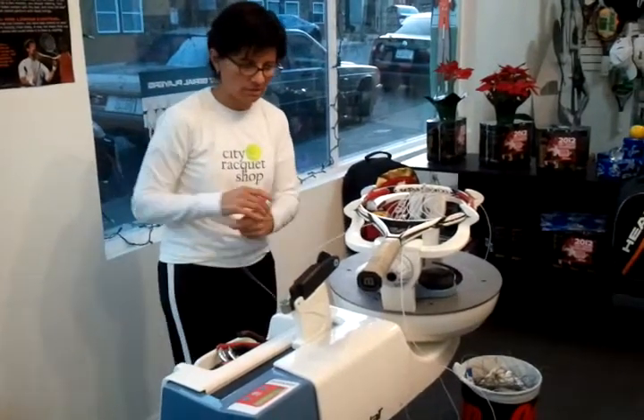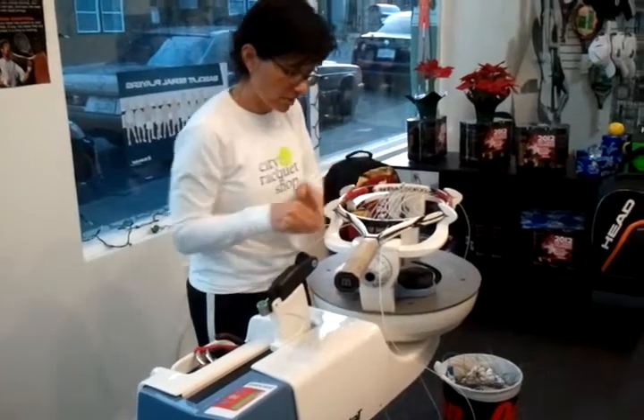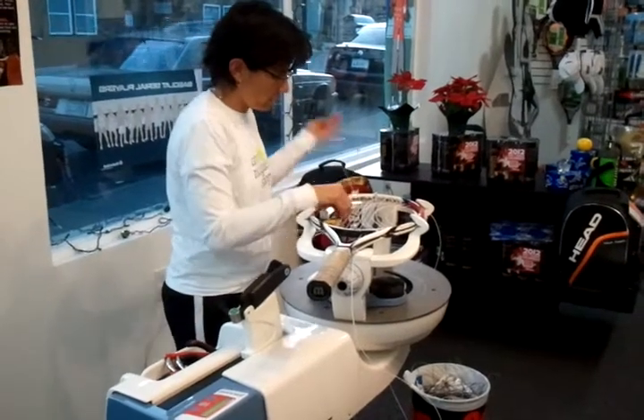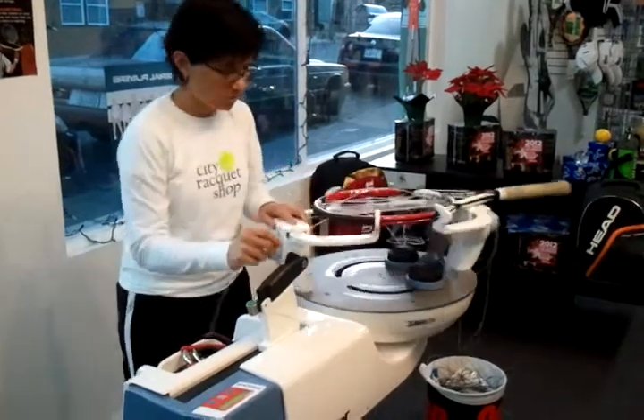Average is probably five to seven right now, depending. We just got a bunch of demos in so I had to string a bunch of demos. We got all of our Pure Drives in, so those are ready to go with brand new strings — that took up a good chunk of time this week.